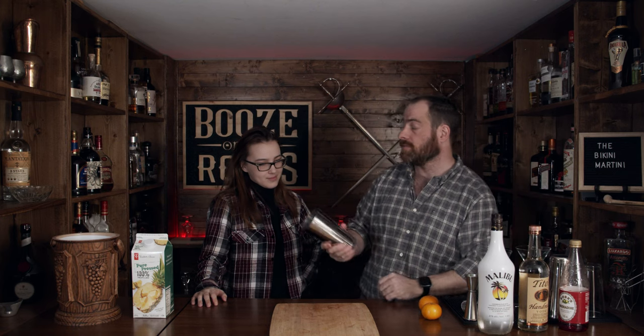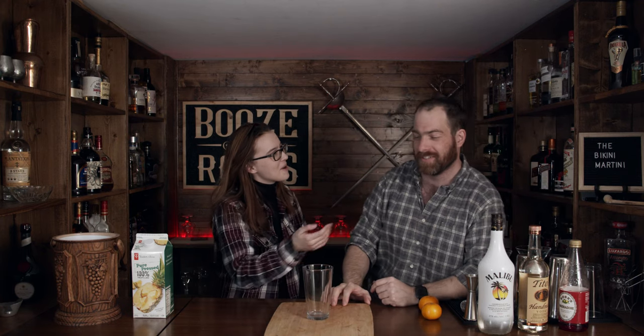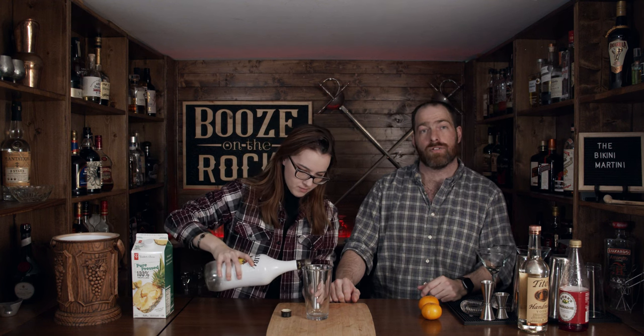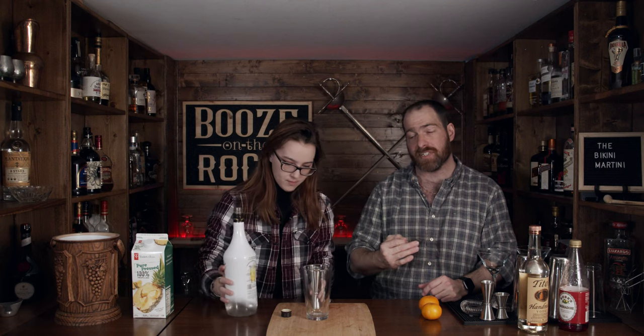So the first thing you need is one of these. Yeah, that makes more sense — I was wondering why you passed me that. Well, it's because I'm crazy. The next thing you need are one of these and some of this. Two ounces, all the way to the top. So you need two ounces of Malibu rum, which also works out to 60 milliliters.